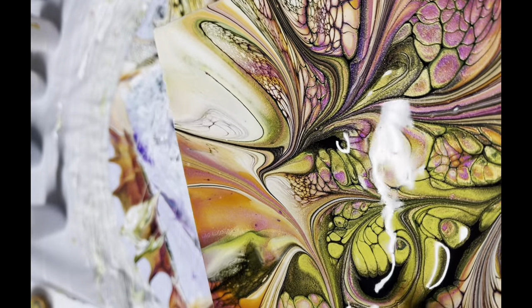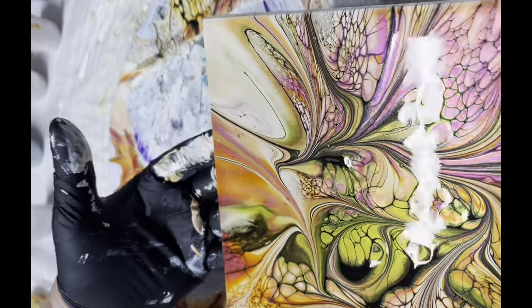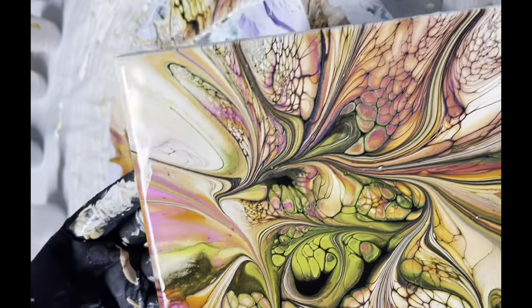I am kind of liking this black solid cell activator that did not give me any cells. Actually, it looks cool. It's a keeper.